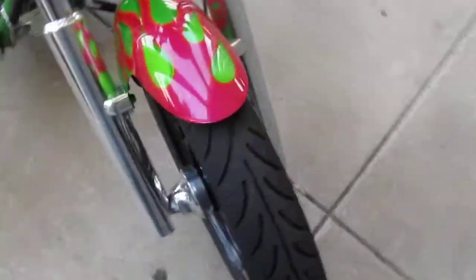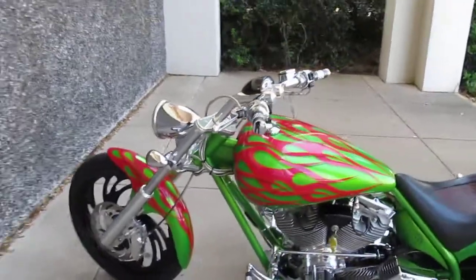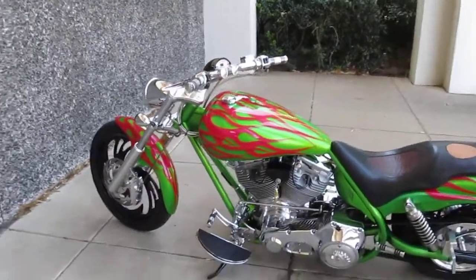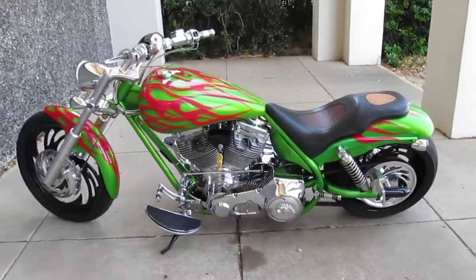The front tire is in real good shape — basically this is the front tire you'll get, and you'll get a brand new back tire. We'll probably put some mirrors on it and it'll be ready to ride. So thanks for looking, thanks for your time. This is Bronco Bob.